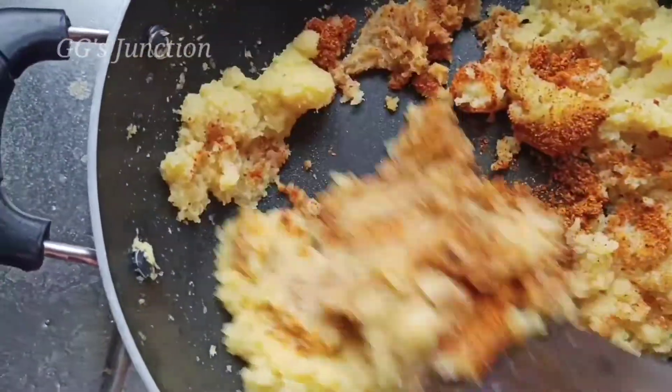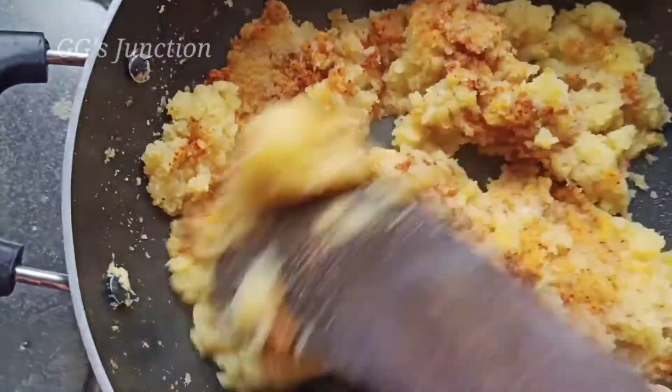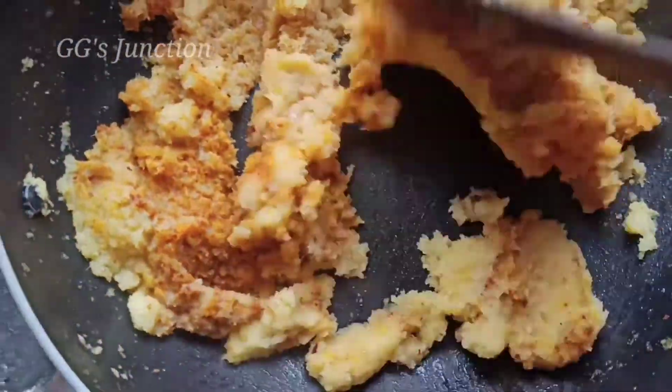If you are ready, this can be used as a side dish for 2 to 3 weeks. If you are ready for a side dish, this will be useful for you.